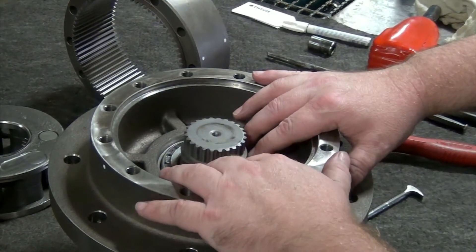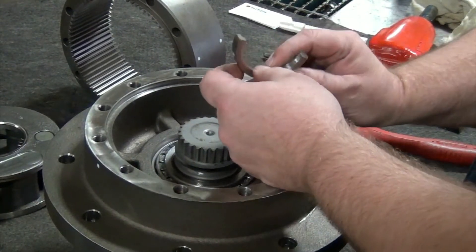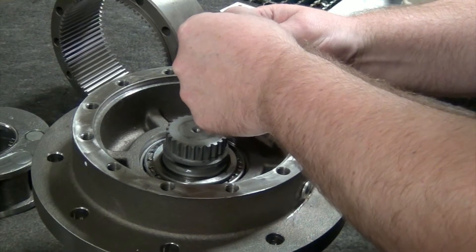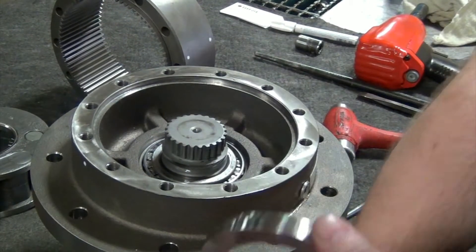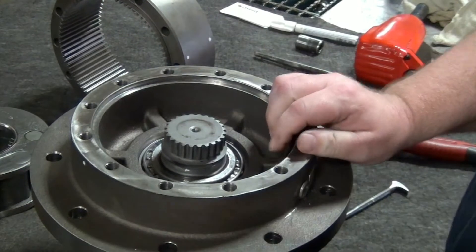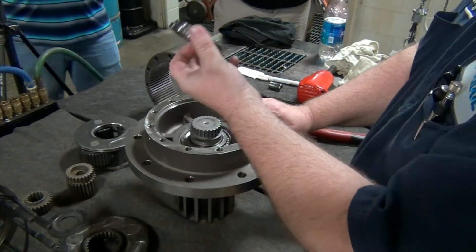A lot of times if it's a really light application, we won't have any shims in there. Your locking locks will only go in one way — they have a little ridge down at the bottom that you can feel, which will mate up into the bottom of the housing and that's what locks it down. I've seen these come back with these little things broke, but as long as this is still in here, that shaft won't come out.